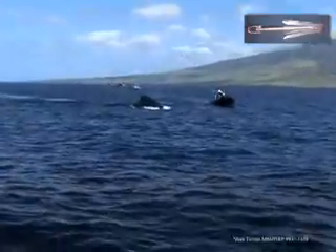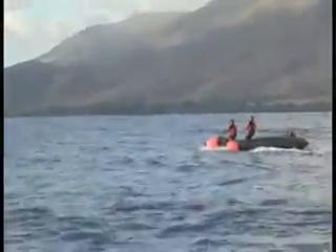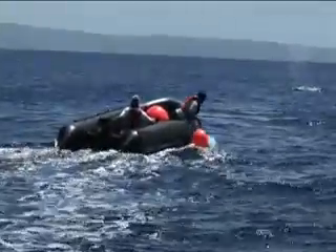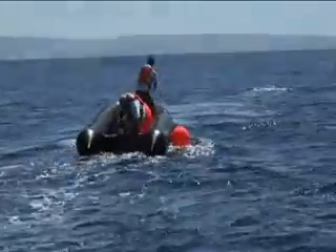Today, for disentanglement purposes, we use grapples, like the one you see here being thrown, to attach to the gear that is entangling the animal. Once attached, we get a Nantucket sleigh ride just like the whalers used to get in their wooden skiffs. Instead of wooden barrels, we attach large plastic buoys as seen here as our kegs to provide drag and buoyancy.